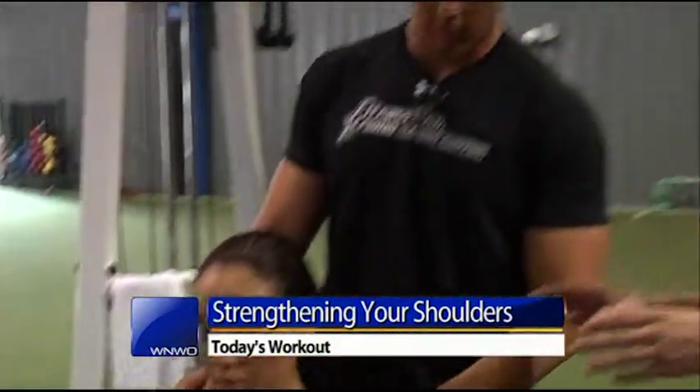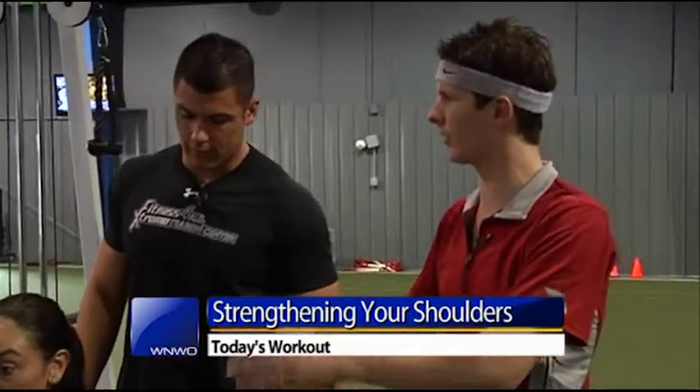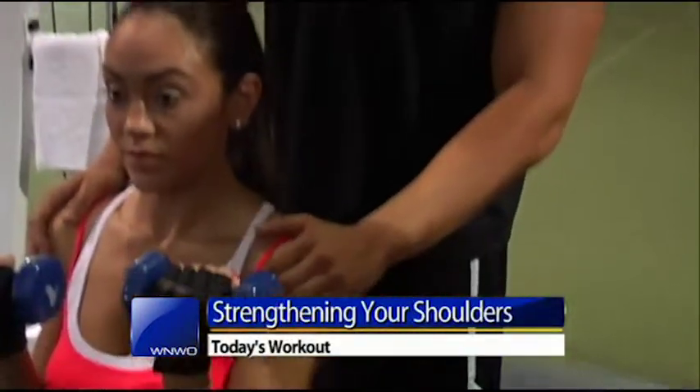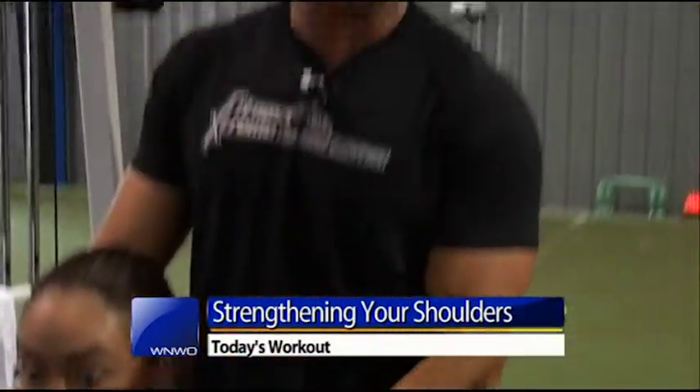How important is it to go with a lighter weight, especially with the shoulder muscles? A lot of common problems we see in shoulders are injuries in the rotator cuff from going heavy. That heavy weight and the stability demands on the shoulder can really be an issue. So going lighter and squeezing and activating all the muscles in your shoulder is very, very important. For more tips like that, they're open every day here at Fitness For All Extreme Training Center in Perrysburg.